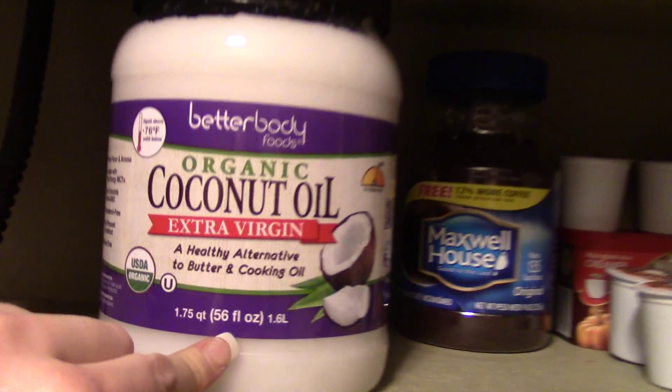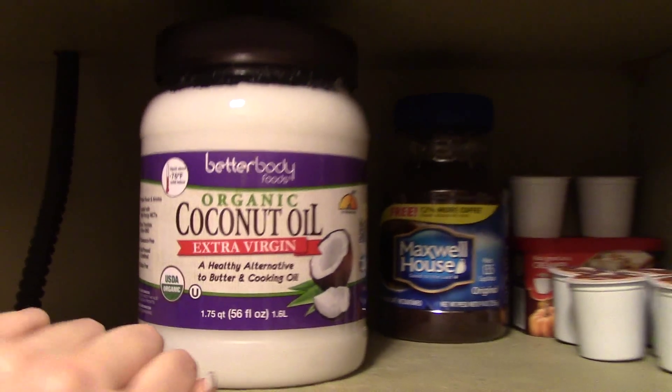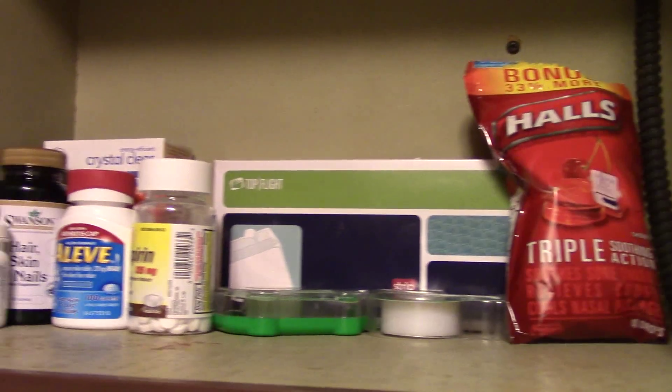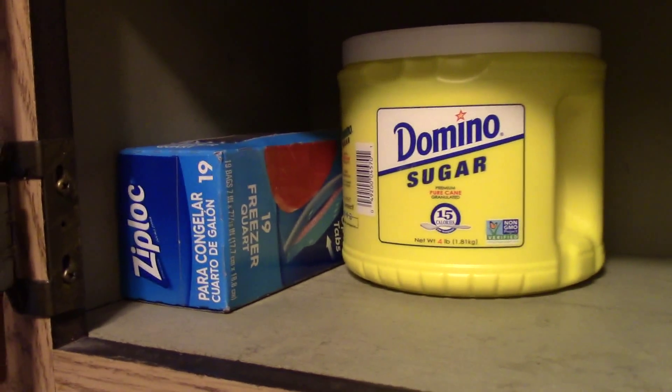I put this in my coffee because it's actually really good for you. It helps you grow your nails and hair and it's really good for you. I got shot glasses up there, headache medicine, envelopes for rent, cough drops, tape, extra light bulbs, sugar and sandwich baggies.